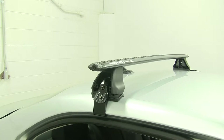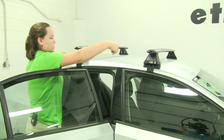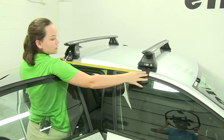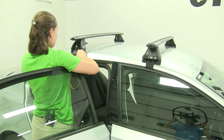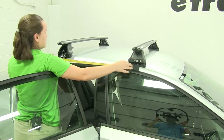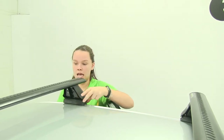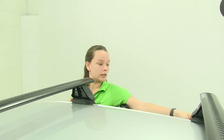For our crossbar spread, we're going to measure from the center of our front foot pack to the center of our back foot pack. Using that flat tape measure, we're just going to measure to 70 centimeters. Now we'll measure the other side. You'll notice that whatever we do to one side, we want to do to the other, just so we know we have everything in the same place and everything's even. This will help prevent our crossbars from pulling to one side or the other when we start to tighten them down.